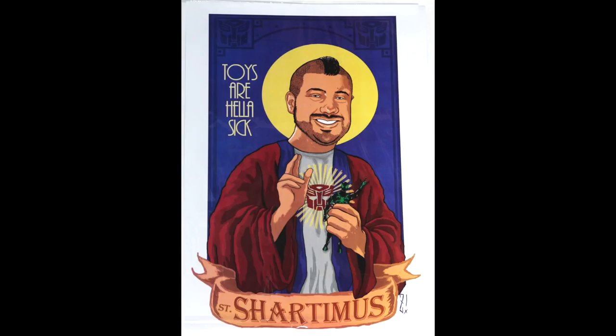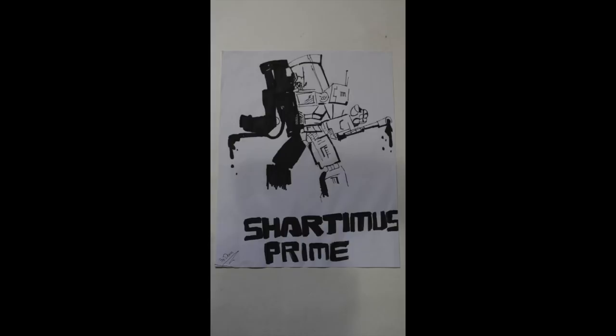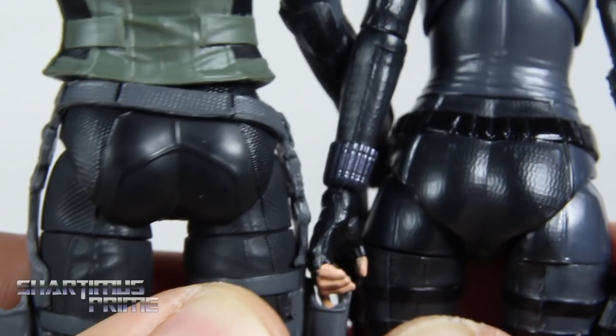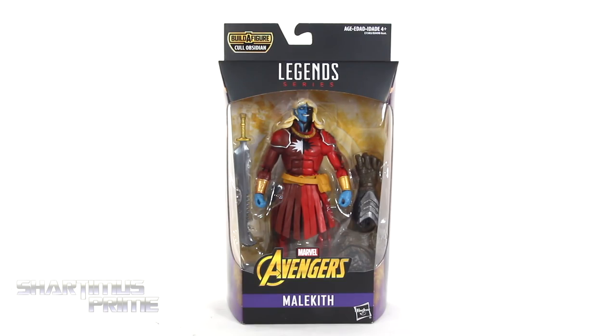I'm a subscriber, I'm a machine for no man! Hey, what's up you guys? Shardamiss Prime here, doing another Marvel Legends action figure review on the Avengers Infinity War Wave 2 Cull Obsidian Build-a-Figure Wave's Malekith.